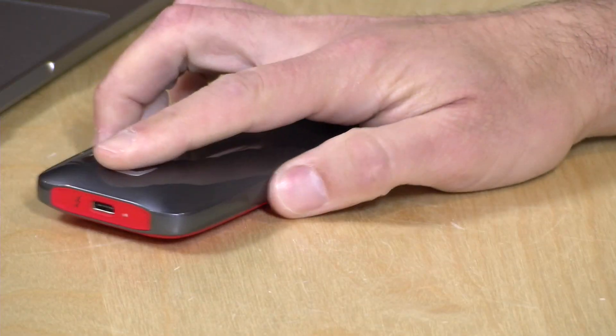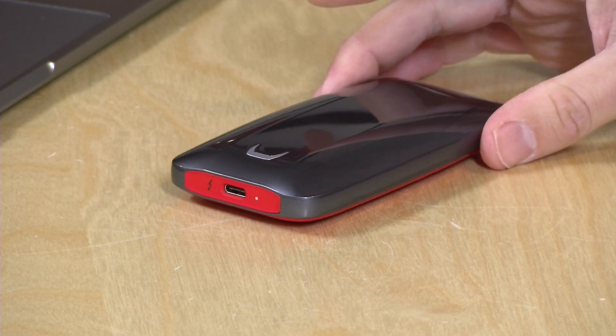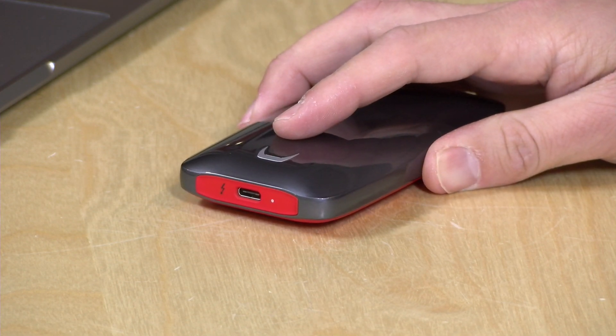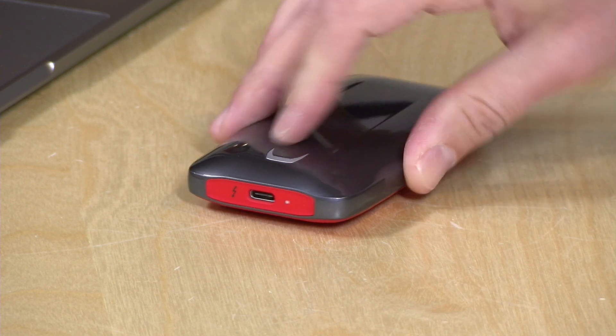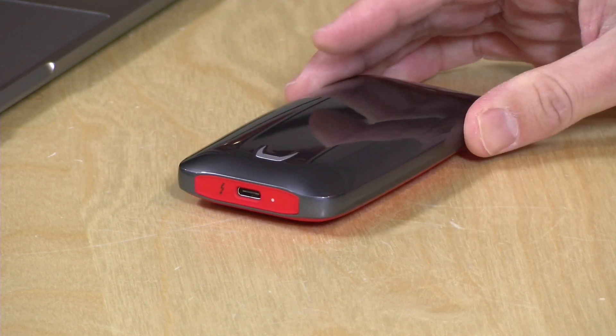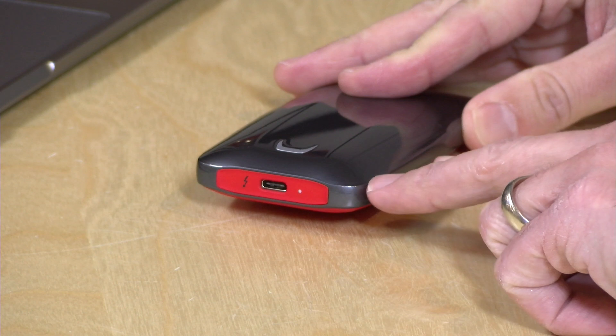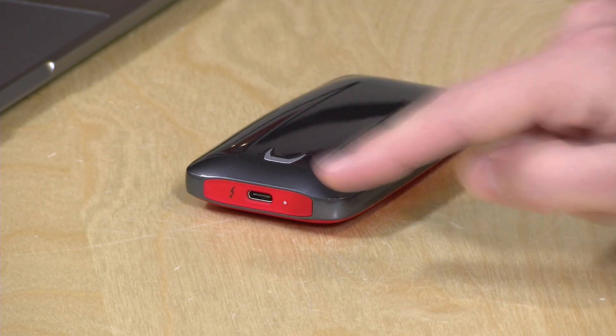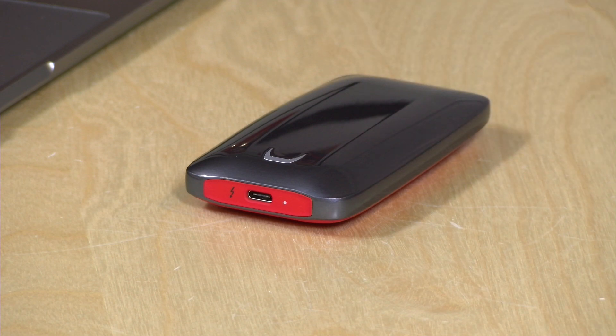Hey everybody, it's Lon Seidman and we're taking a look today at a new portable solid-state drive from Samsung. It looks expensive because it is. This is the X5, a Thunderbolt 3-only portable solid-state drive, which means you have to have a Thunderbolt 3 equipped computer for it to work. It is the same connector as USB-C but it will not work with a computer that doesn't have that Thunderbolt technology built in.